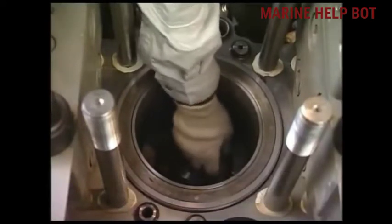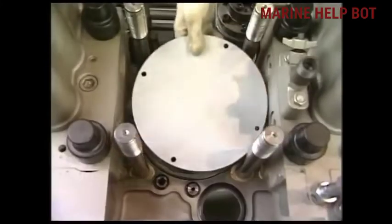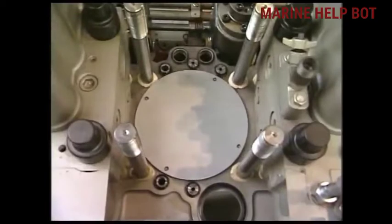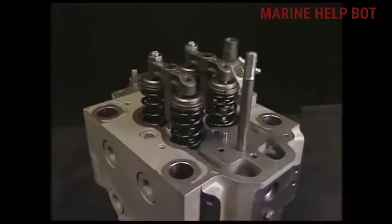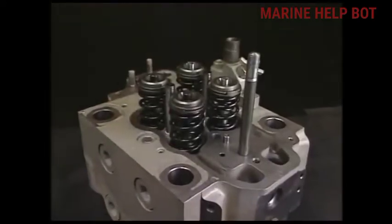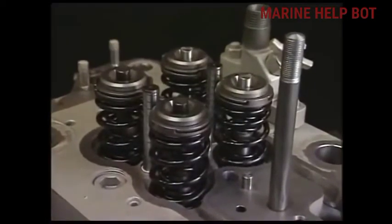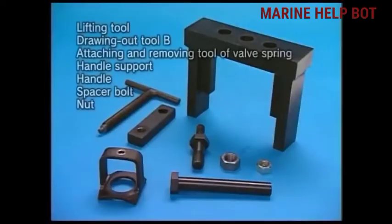After cleaning all the carbon deposit, we will cover the liner so that no foreign particle or dust goes inside. Now we will remove the suction and exhaust valve supporters from the cylinder head. For removing the suction and exhaust valves, we have to remove the roto cap, spring, and the cotter pin above the roto cap, and prepare the exclusive tools for removing.